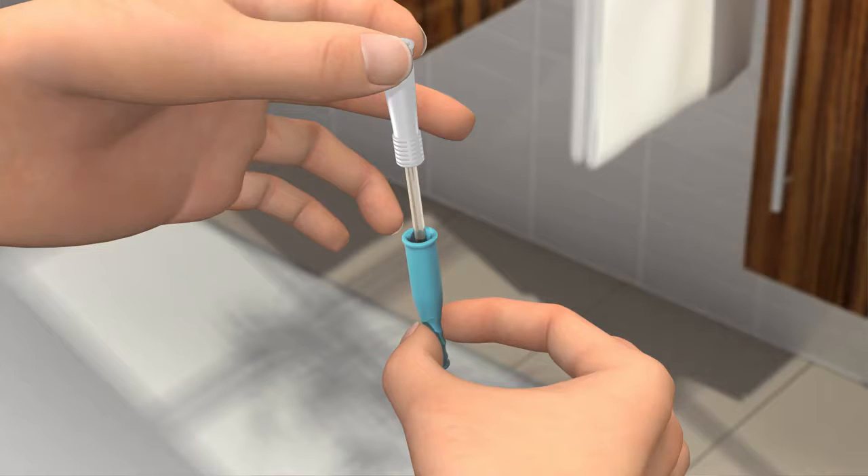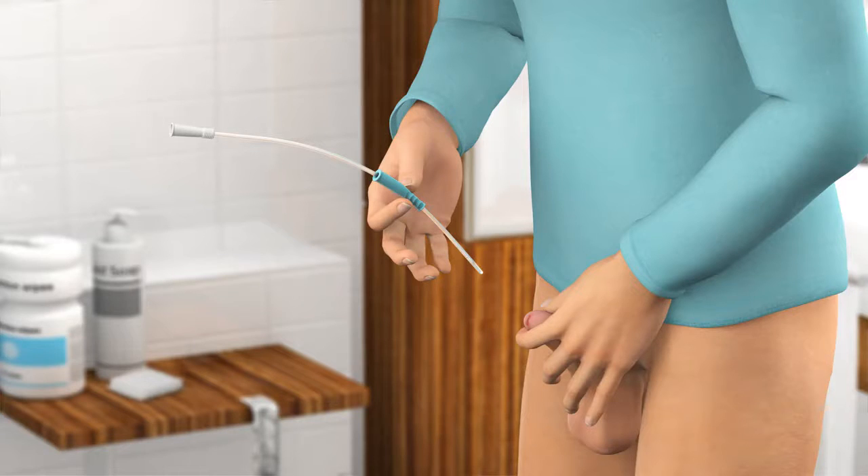If the catheter tip does touch anything, you must use a new catheter. Touching the sink or your clothes or skin, for example, will contaminate the catheter and can potentially cause infection. Hold your penis pointing upwards and close to your stomach.